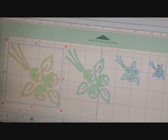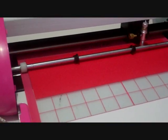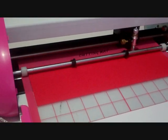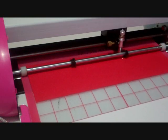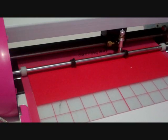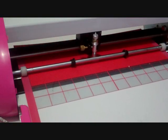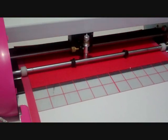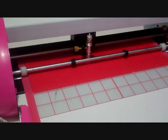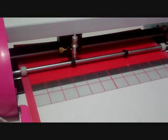I already have my files ready to go, so I'm going to come up here to Cut Project and we're going to start. I just basically want to see if there's a difference with cutting the same file in both programs. I have the speed set on 4 instead of 1, and you can still see how well it cuts even with it being on the regular speed, even though the images are a little more intricate.